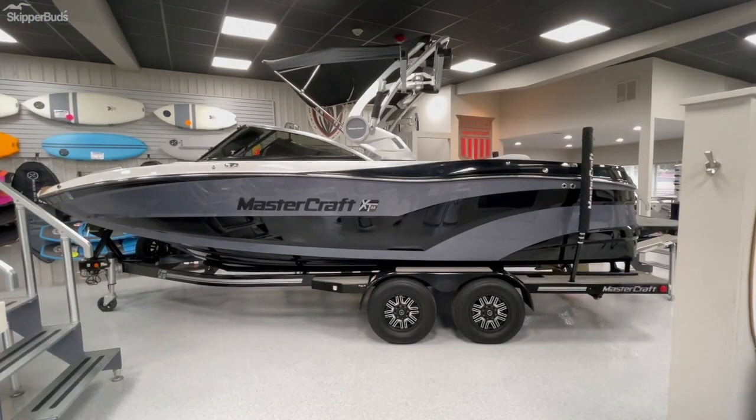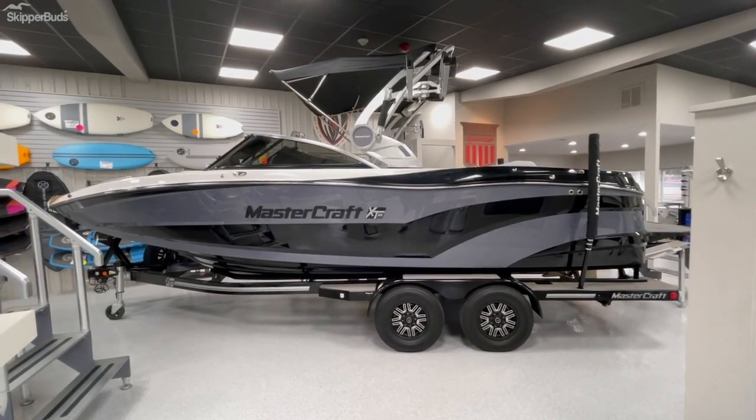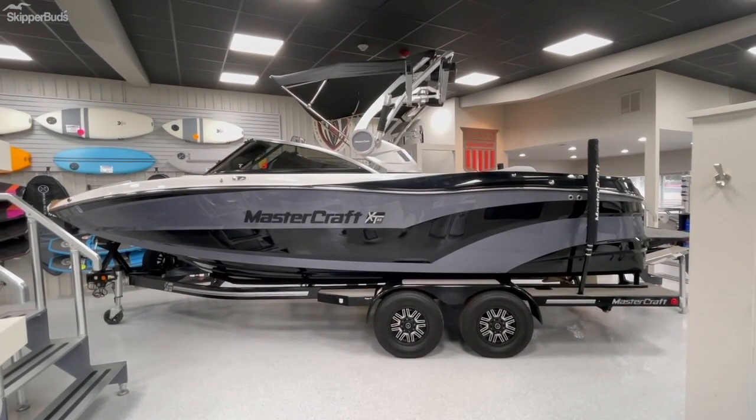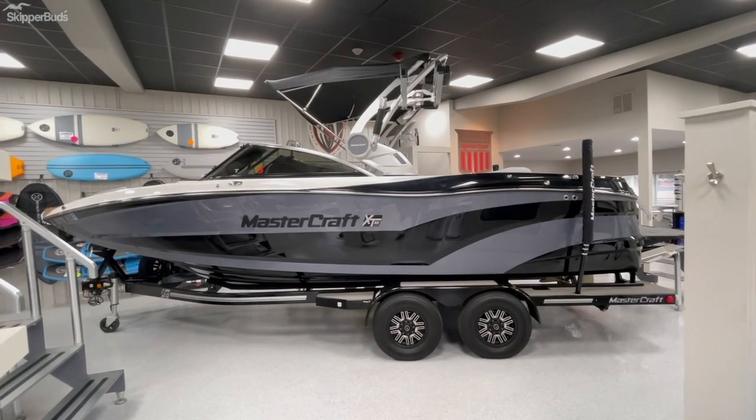There you have the walkthrough of this 2018 Mastercraft XT22. Any interest at all, guys — give us a shout here at Skipper Buds Sequoia Harbor, set up an appointment, check the boat out. Happy to help any way I can. Thanks.